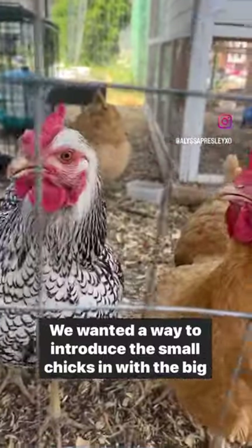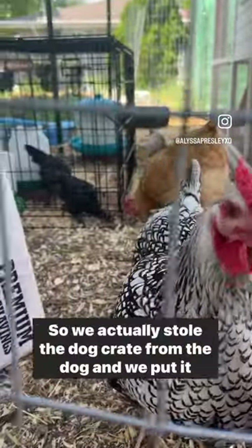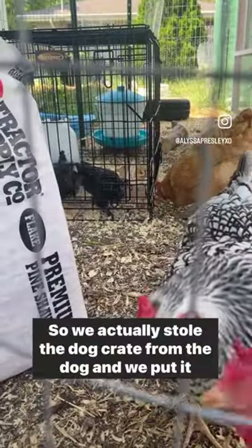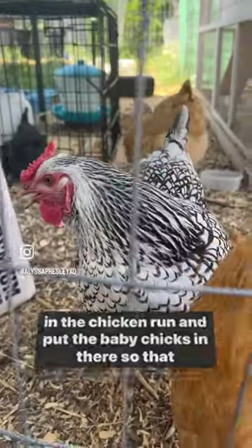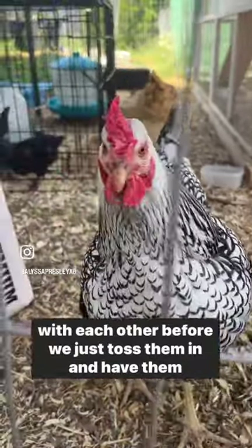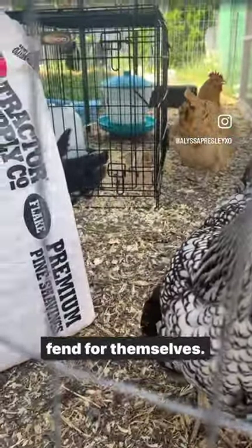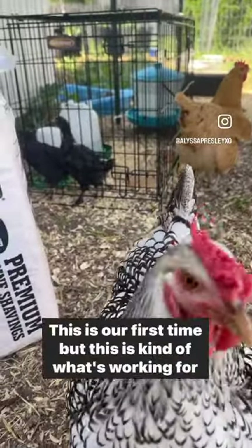We wanted a way to introduce the small chicks in with the big chickens, so we actually stole the dog crate from the dog and put it in the chicken run, and put the baby chicks in there so that the big girls and the baby chicks can both get acquainted with each other before we just toss them in and have them fend for themselves. So far so good — this is our first time, but this is kind of what's working for us.